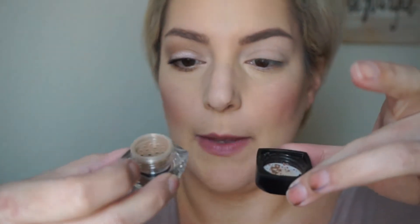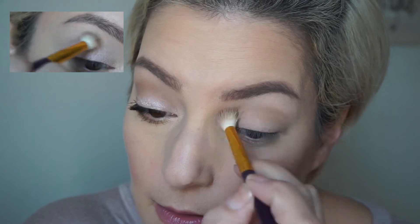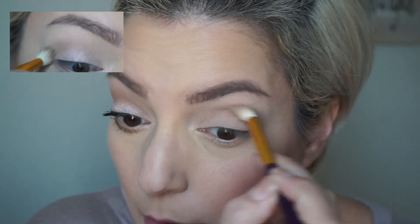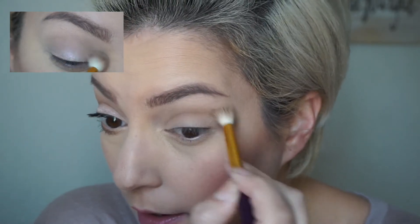First I'm going to apply a cream shadow in the color 'Victorious' — the matte cream shadow. It reminds me a lot of MAC's Painterly Paint Pot, pretty spot-on. On this eye, I'm going to apply my crease shade first. I'm going to apply loose pigment in the color 'Beautiful' — I already have some on the lid — and use a big fluffy brush, tap off any excess, and go right in the crease, windshield-wiper and swirl to define the crease.